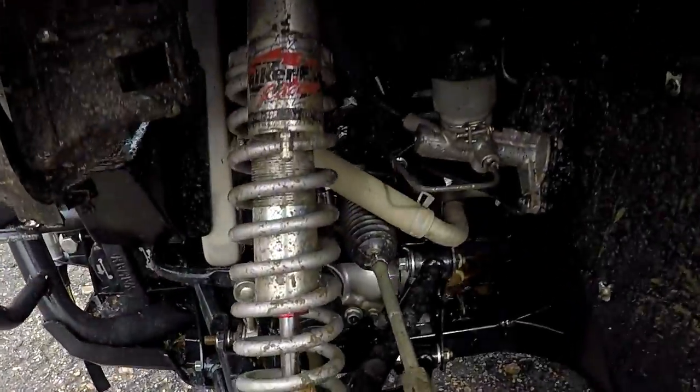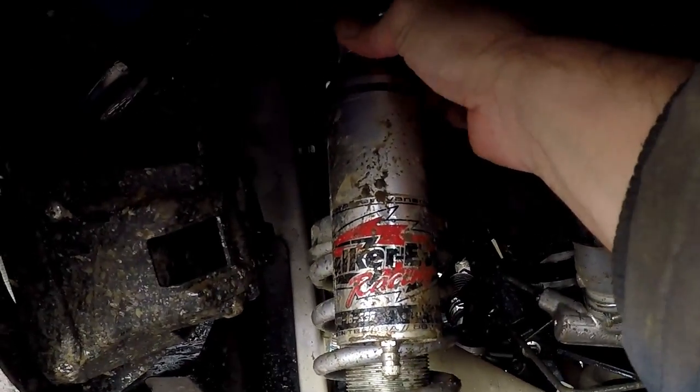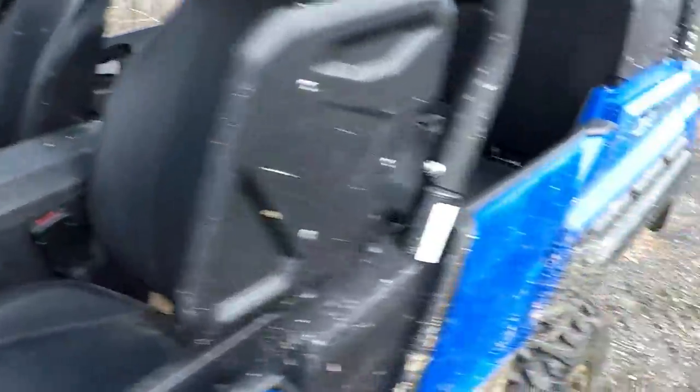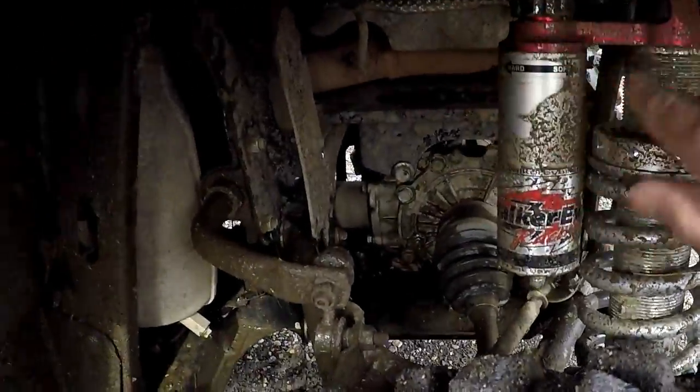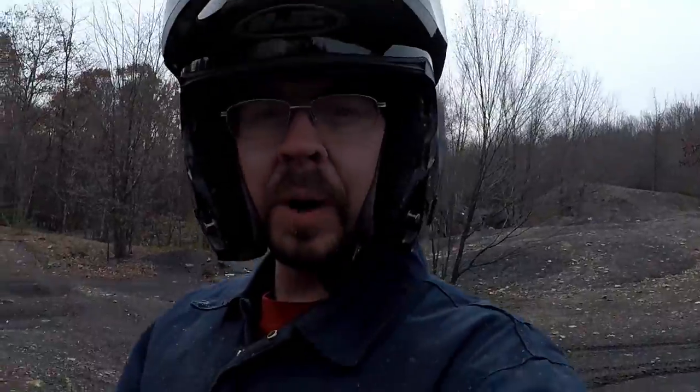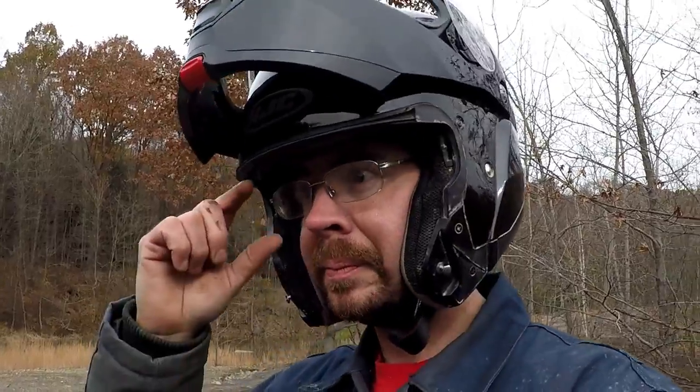Since we are going to be jumping, I'm going to turn these up three more clicks to put us at about five clicks up from the softest setting, that way we can be sure we're not bottoming out as we come up over the jump. That's one of the nice things about running the Walker Evans — you can fine-tune the stiffness to suit the situation you're riding in, or in this case to suit the jumps you're hitting.